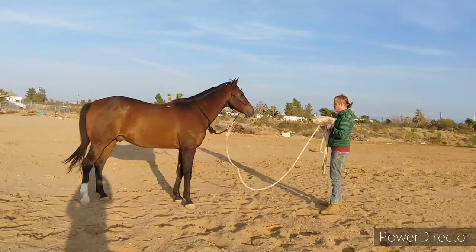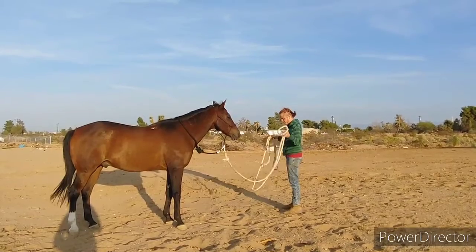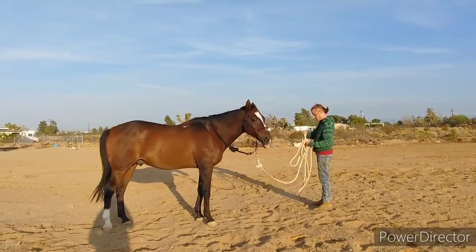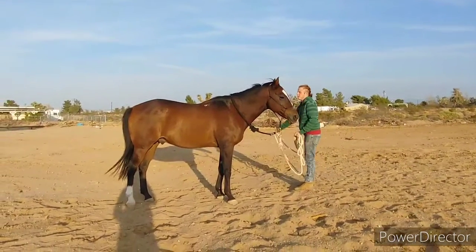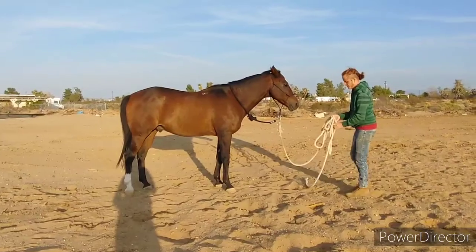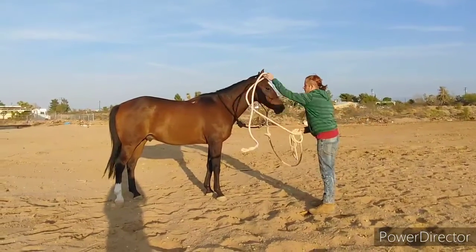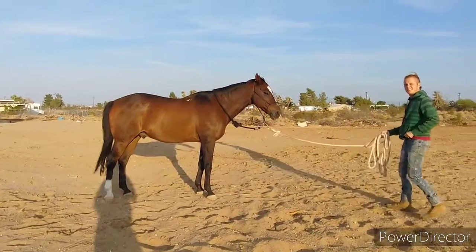See how the rope is going better than what he's doing. You guys have seen that he's fine with stick and string — you can go back on the YouTube video. He's getting it at liberty, doing all the stick and string stuff. He'll do exactly everything with stick and string because I've covered a lot of it. That's good. Thank you.